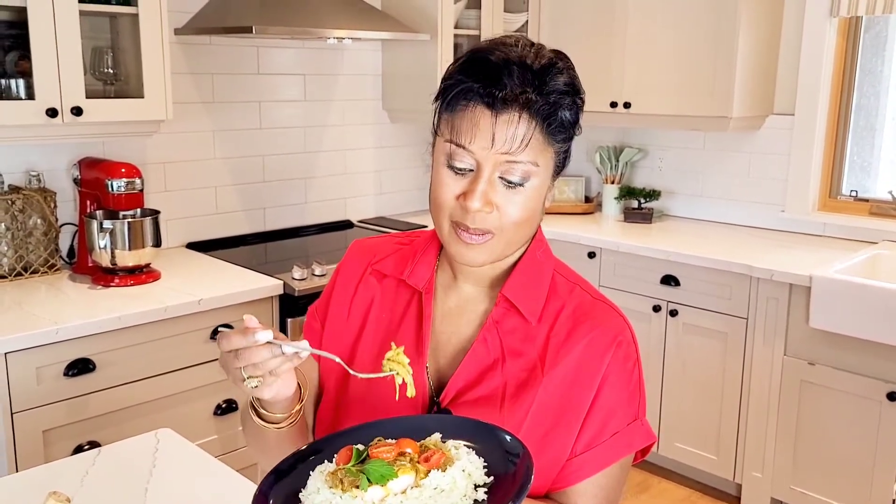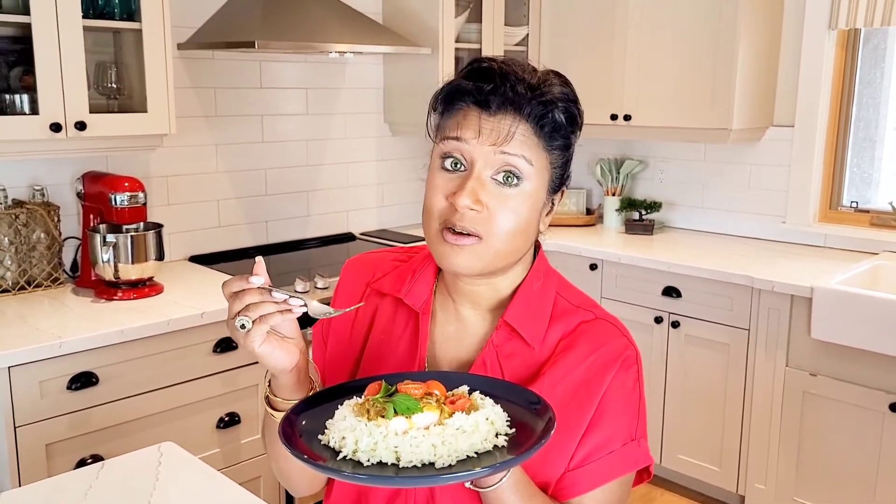Tasting is one of my favorite parts of doing these recipes, so let's get into it. Not dry at all and absolutely delicious. For more recipes, please subscribe to my channel — take care, see you soon!